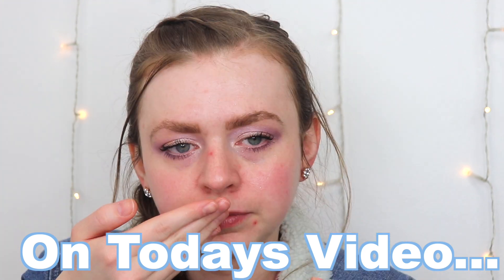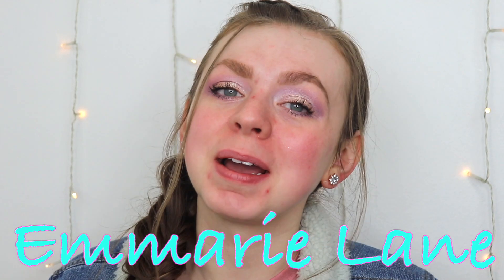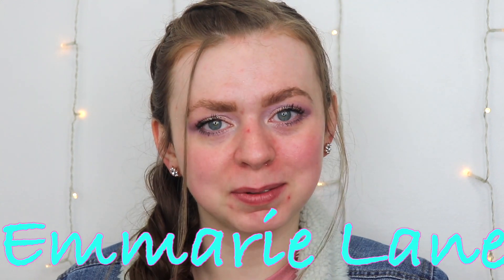Hi guys, welcome to Amory Lane where my goal is to find you the best beauty products for the best prices. I am so excited — I feel like I say that every time, but literally I'm so excited because we're going to be battling the ELF Jelly Pop primer against the new Mint Melt cooling face primer.